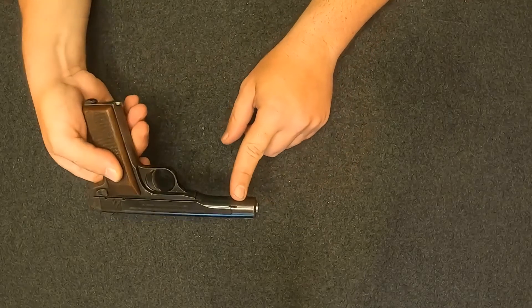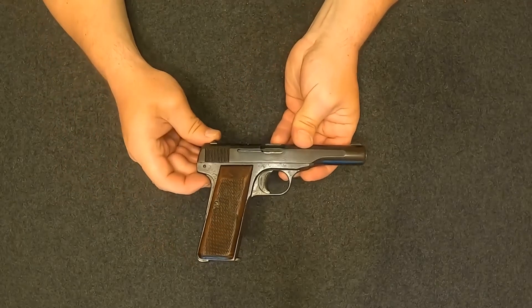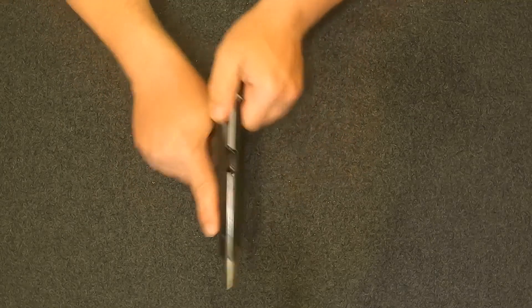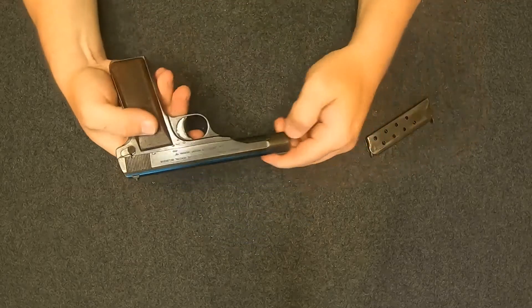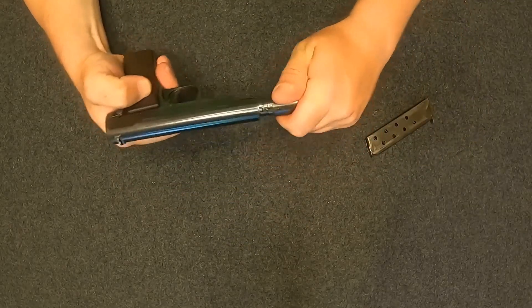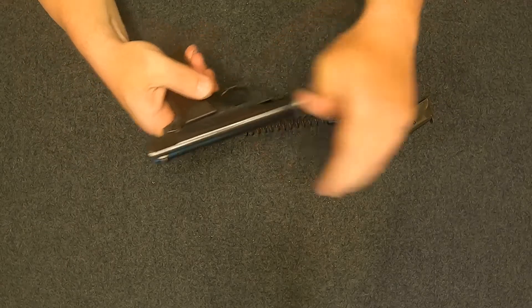Up here you can see this barrel extension, which is just held on by this lever right here. Disassembly on this pistol is not too bad. We'll go ahead and do that now — clear it, remove the magazine, push this little lever on your barrel extension, rotate it, and boom, that pops right out. We can put it in its disassembly position.